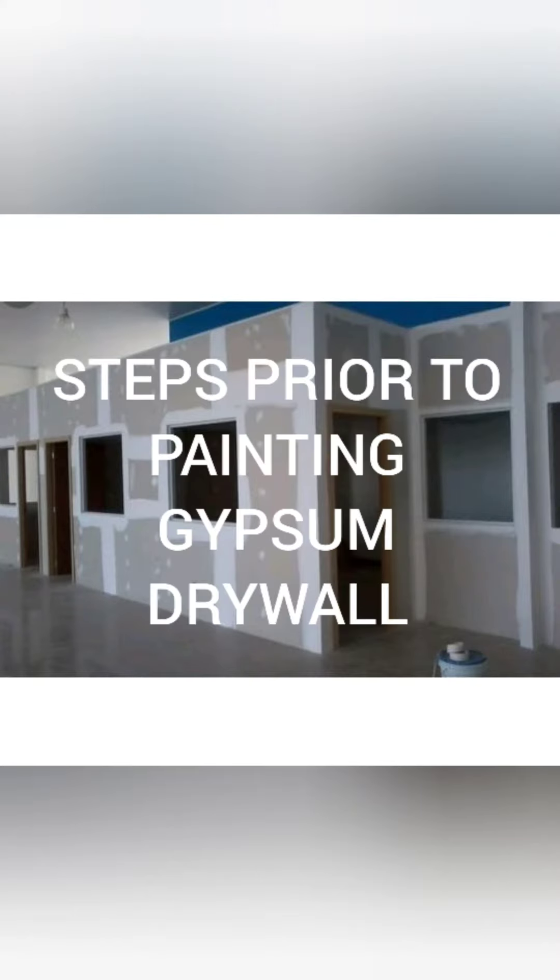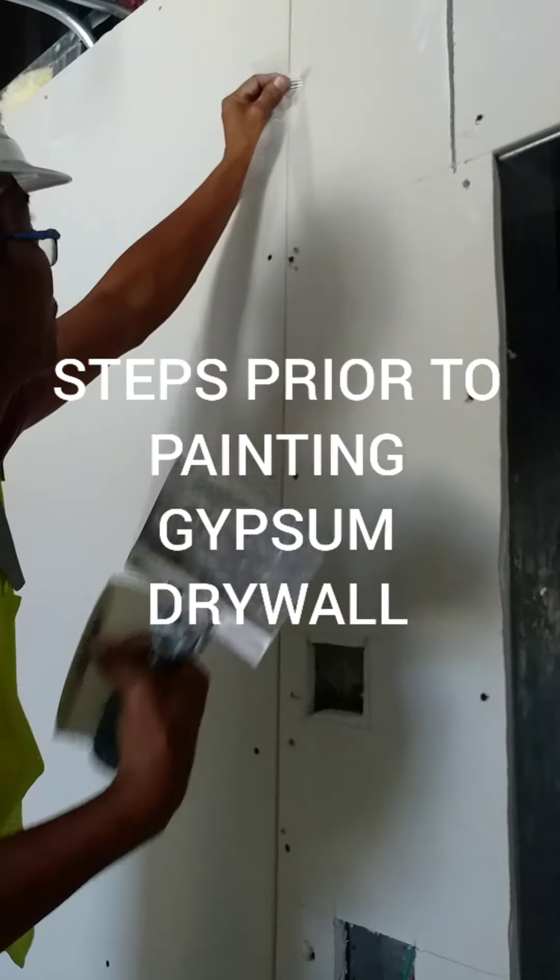Welcome back to our channel. The following scenes are the steps prior to painting of gypsum drywall.